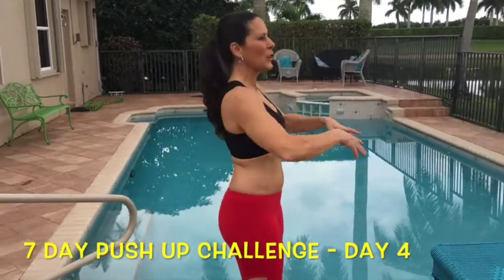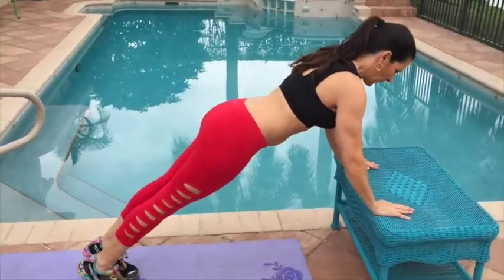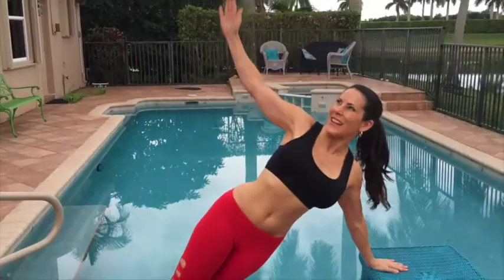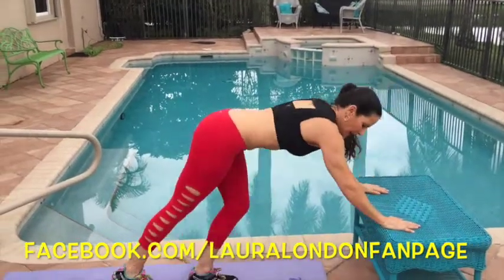I'm going to start with the beginner. You can always do these against the wall. Today we're going to start here on an incline. This is what it looks like — we're pushing down and rotating up, looking up and reaching to the sky. Down and rotating up. Really rotate that body.